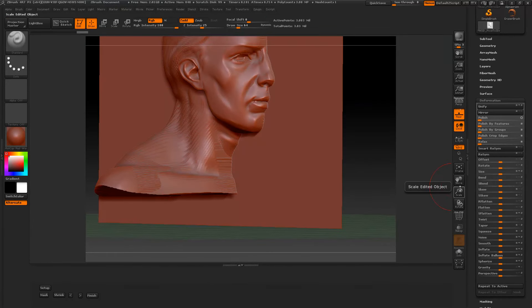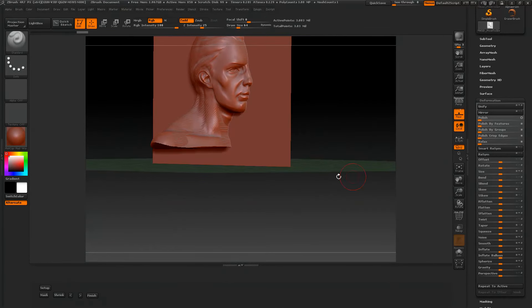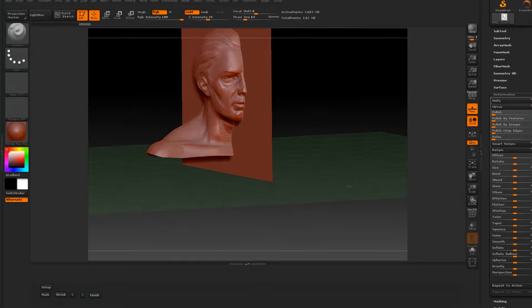It just appeared there — I might give it an extra click. This is something we have to experiment with. Let's scale this back down. When you're done, you want to press the Shrink button here.